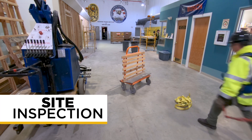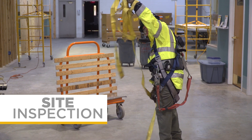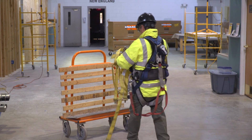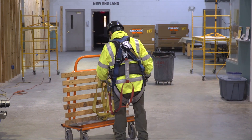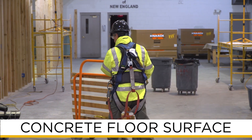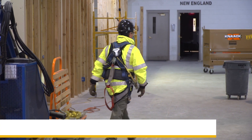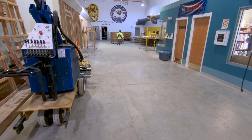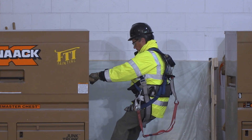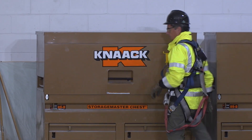First, you'll do a site inspection. In this case, it's inside an IUPAT IFTI facility. There's plenty of equipment that needs to be moved out of the way, so you'll start with that. You also need to check the concrete floor surface to make sure it's free of significant cracks and openings that could cause the scissor lift to tip over. There's a large metal job box that needs to be moved out of the way — fortunately, it's on wheels. You need to make sure that all of your work areas are clear of obstructions and equipment, not just where you start to work.